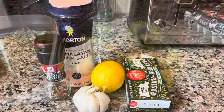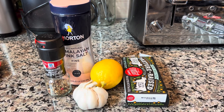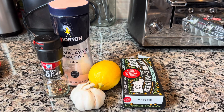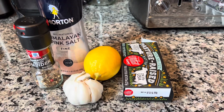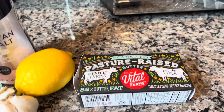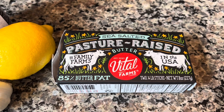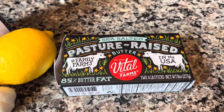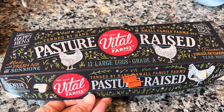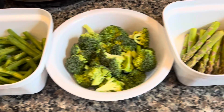We'll be making the greens with just a few ingredients: salt and pepper, garlic, lemon — we're going to zest and juice it — and some butter. We usually stay away from dairy, but when we do buy butter, it's this brand: Vital Farms pasture-raised. I also like their eggs — I do taste the difference, they taste better. Alright, my greens are now washed and ready to go.